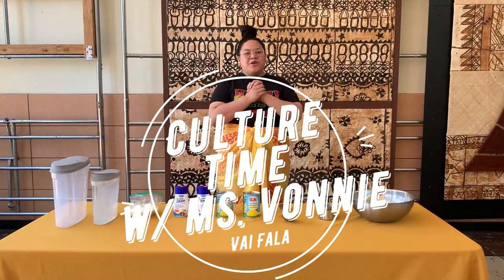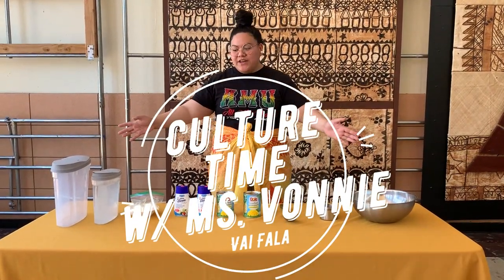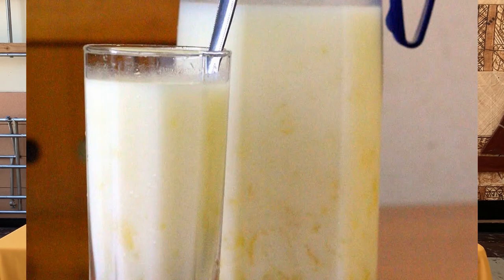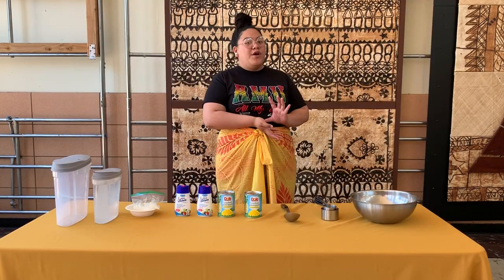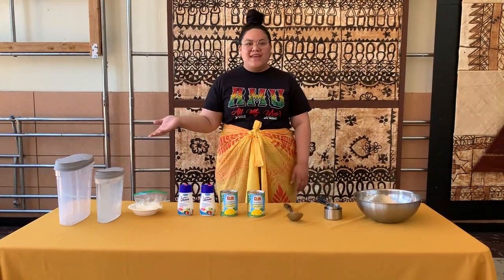What's up y'all, welcome back to Cooking with Culture Time. For today's video I'm going to be showing you guys how to make my father — if you guys don't know what that is, it's a drink that is mostly used for follow-up love or for tonight.